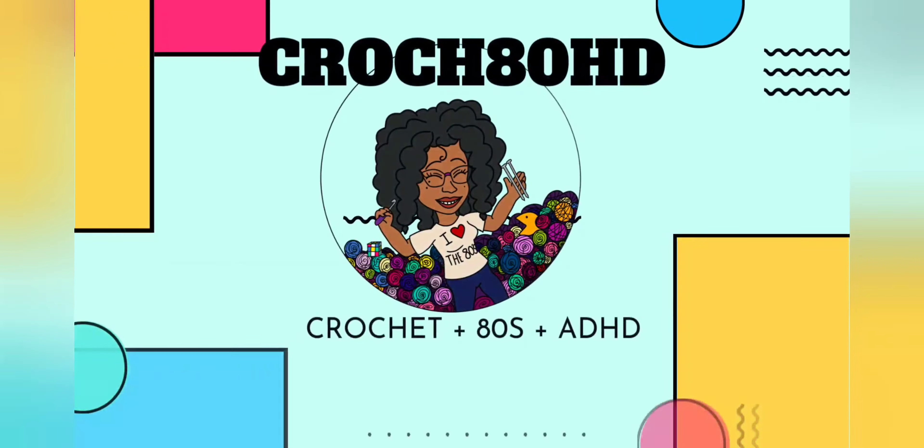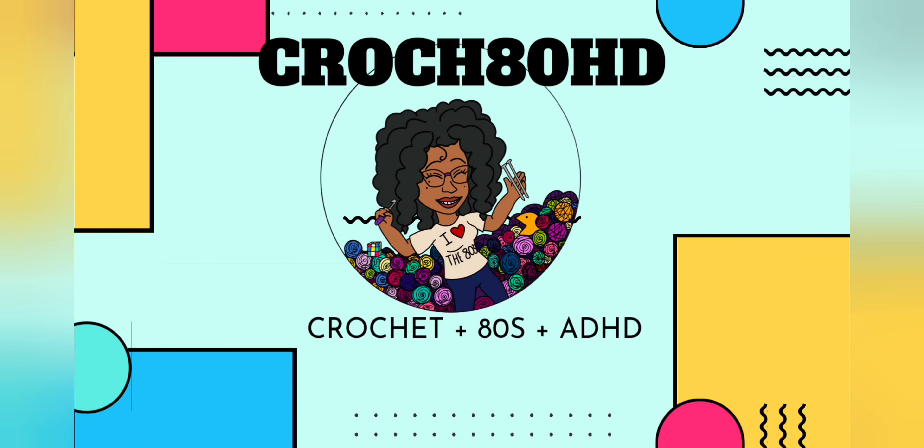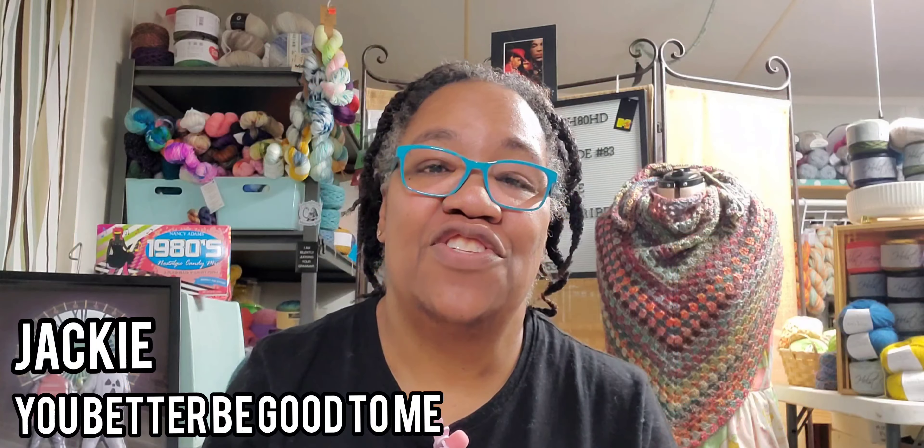Welcome to Crocheting HD. I'm your host Jackie. If this is your first time visiting, welcome — I consider you a one-hit wonder. I'm so happy that you're here.